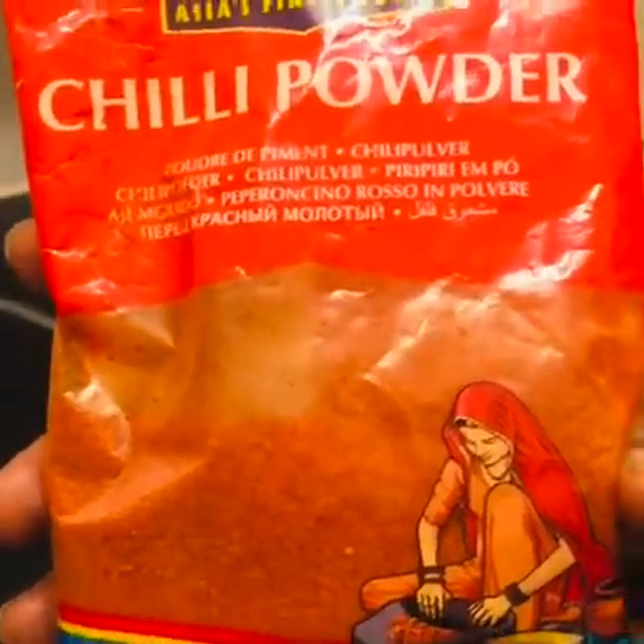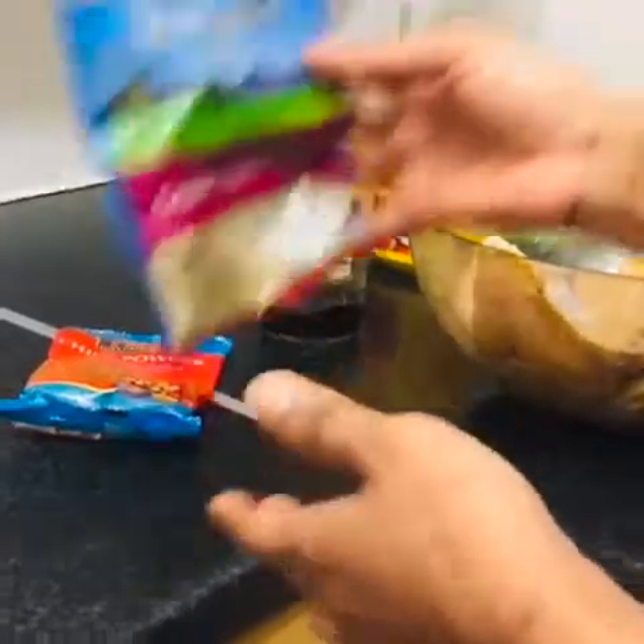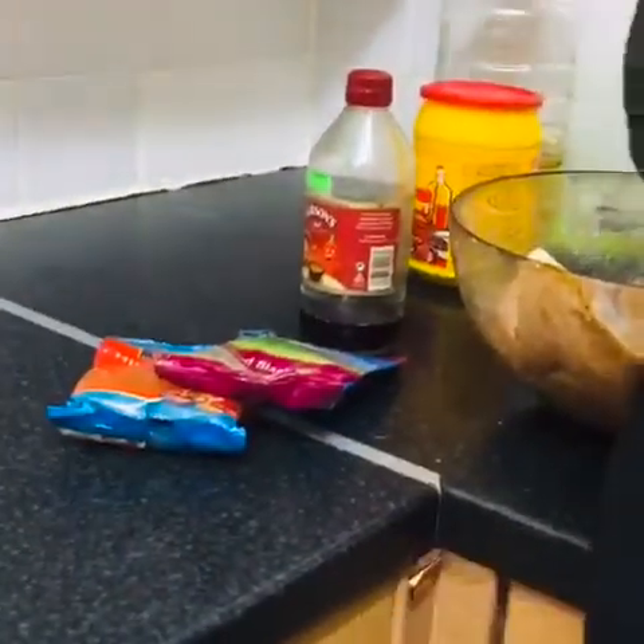This is the seasoning powder. I use chili, I use vinegar, I use black pepper, and that is the oil.